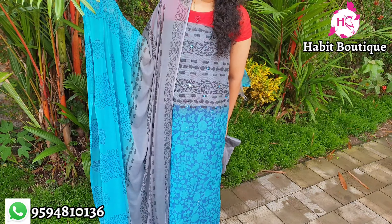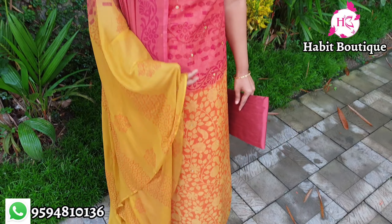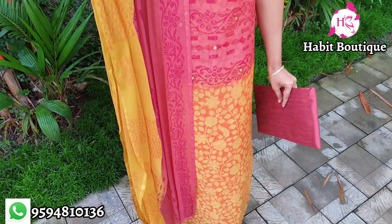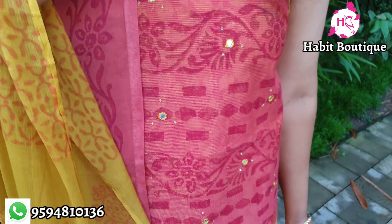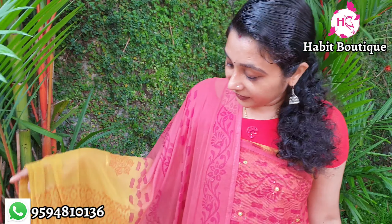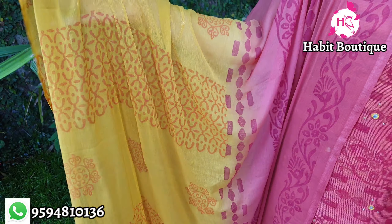The dark onion pink and yellow combination is a lemon yellow color. The bottom is a dark onion pink. The color is a double color — different colors throughout.